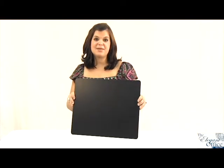Let's take a closer look at the Black Leather Conference Table Pad by Decaso. The conference table pad is a great way to protect and beautify any workspace. It's a great writing surface and stands up to laptop usage as well.